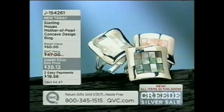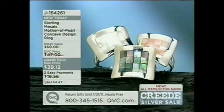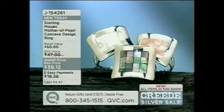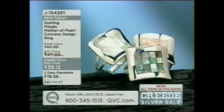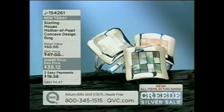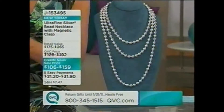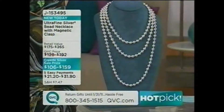Our mosaic mother of pearl concave design ring — your choice of white mother of pearl, black mother of pearl, or pink mother of pearl — J154261, coming up a little bit later. Everything's new, everything's a sale price, everything's on easy pay. Could life be any better?